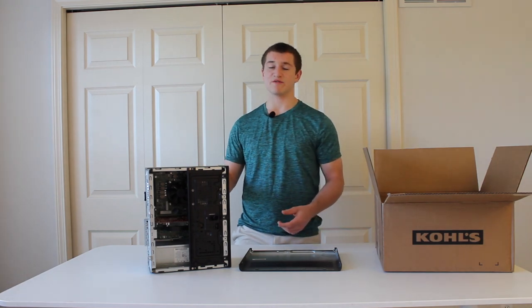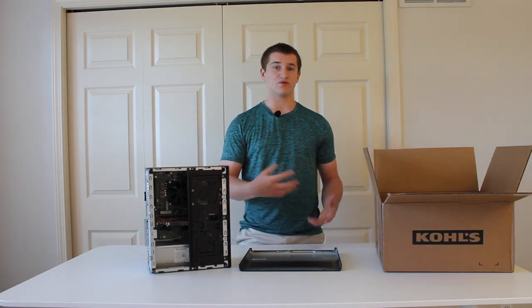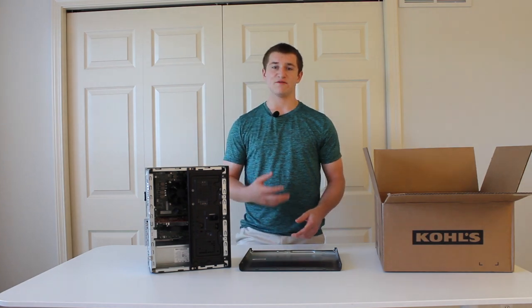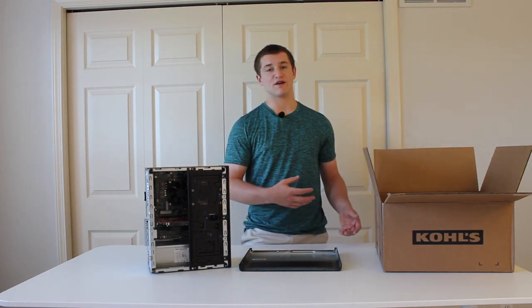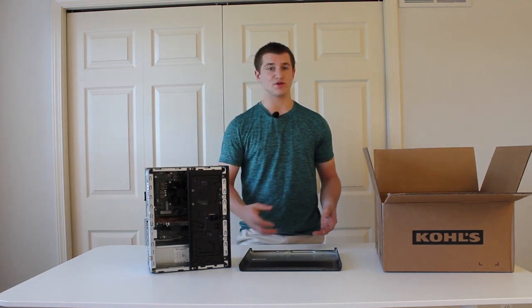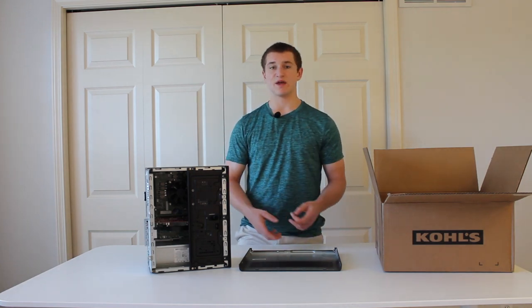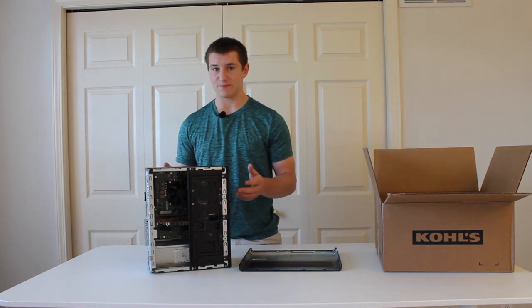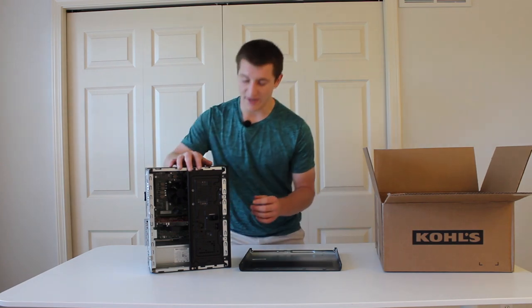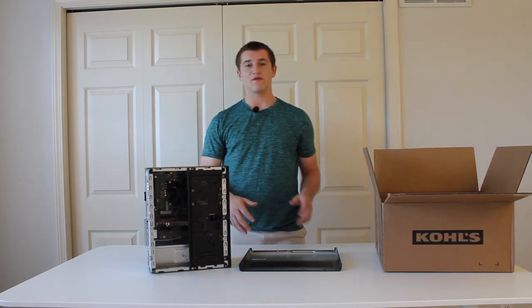You can take the graphics card out, or the CPU cooler out, if you are the person receiving the PC such as when moving. I wouldn't necessarily recommend that if you're shipping it to a customer because you don't want them to have to install parts after they receive it. If you do have a bulky CPU or GPU, you can use anything with low static charge such as paper or foam to secure the parts from moving — just make sure everything is snug in there.